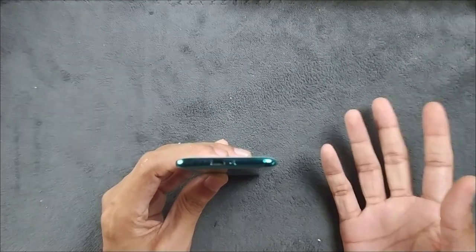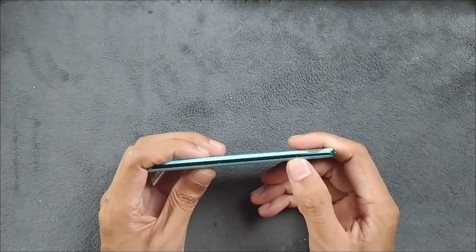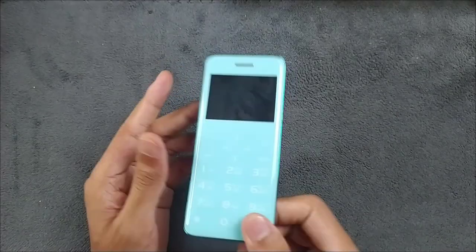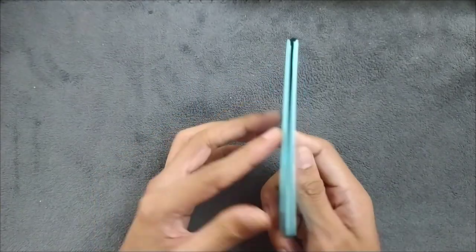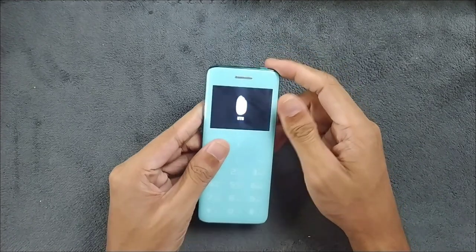You can put dual SIM and also a micro SD card — it's a hybrid SIM slot, so if you're using dual SIM you can't use a micro SD card. There's also a reset switch here. The main thing about this device is it's pretty thin and lightweight, and it has a camera too.